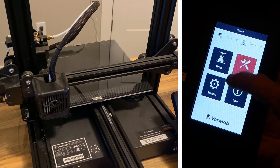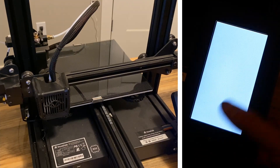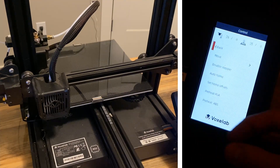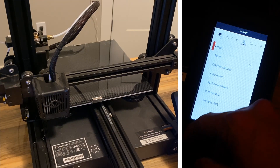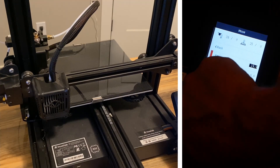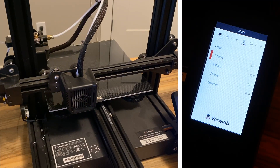Here's a little menu overview. These buttons look like they'd be touch-sensitive but they're not — it's controlled with a little rotary dial. The first option, Print, lets you choose a G-code file. Over in Control, you can manually move the bed in millimeters.